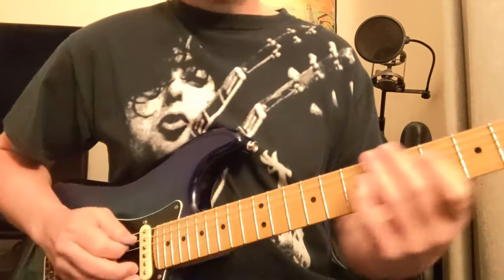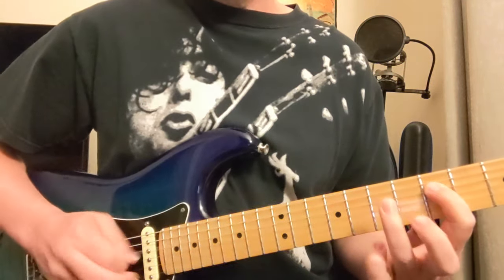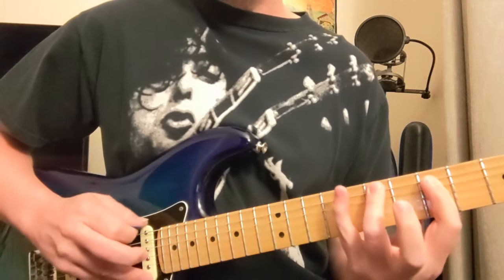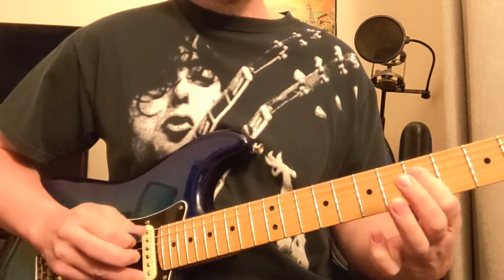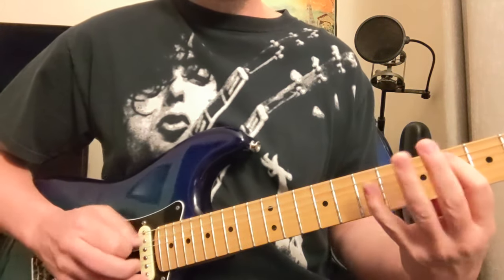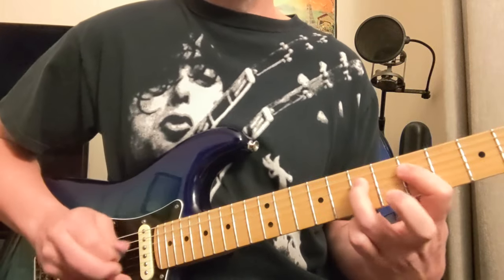Here goes the Ocean — so that's a D string, 5 to 7, and then 5, 7, 8, going down the strings there. We've got D, E, G, D, E, A, C-sharp, A, D, and E.